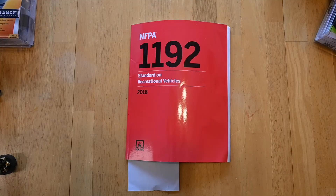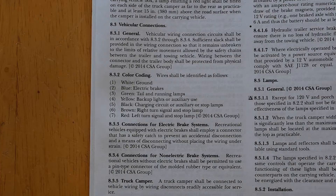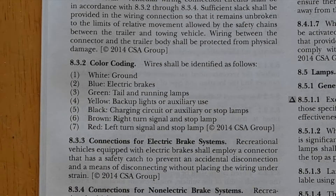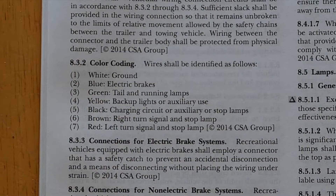I happen to have a copy of NFPA 1192. When you open the page to the RV trailer wiring color codes, it's really not much help. It does not say that these are the pinouts, because there are no drawings showing what pin goes to what. You could just as easily make the observation that these are simply functions one through seven.